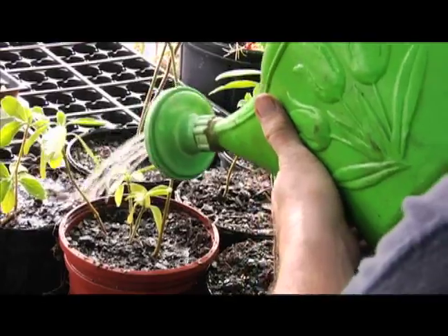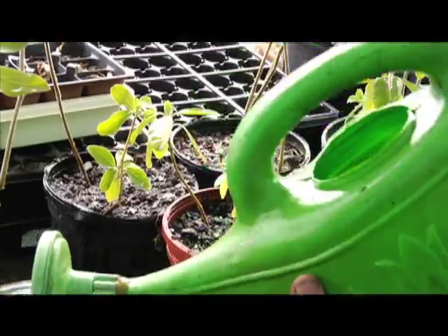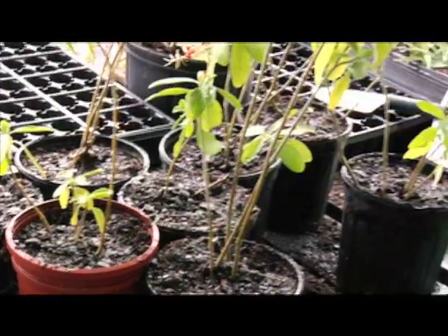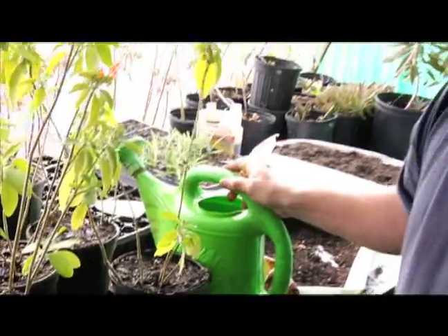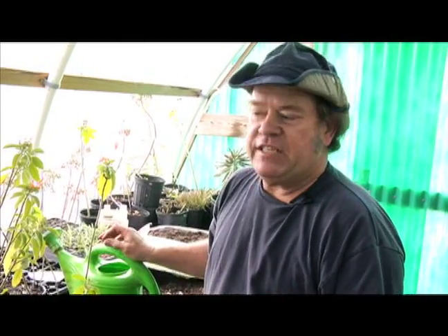You'll probably want to water this a little more, and fertilization will be a good thing. Although you don't want to keep it standing in water, and you don't want to put so much fertilizer on it that the plant can't absorb it. There's too much of a good thing — if a little is good, then a lot's got to be better is not really true when it comes to fertilizer.